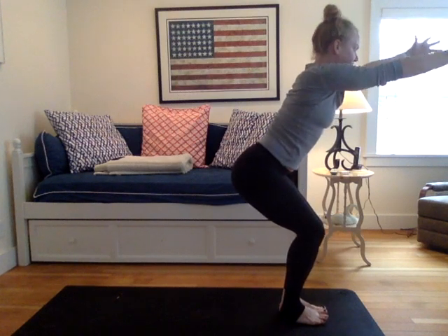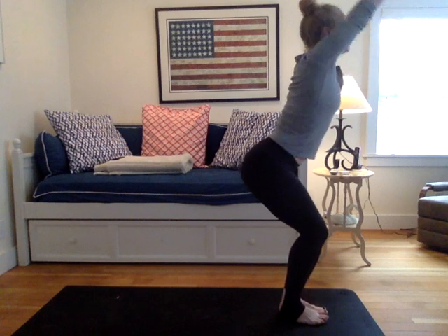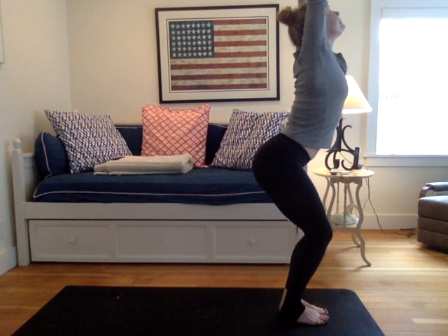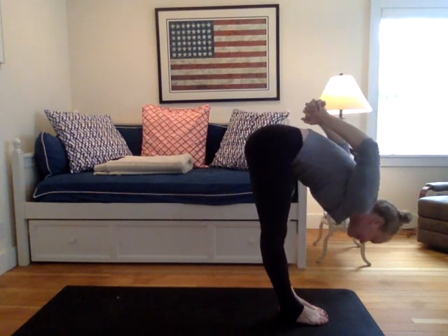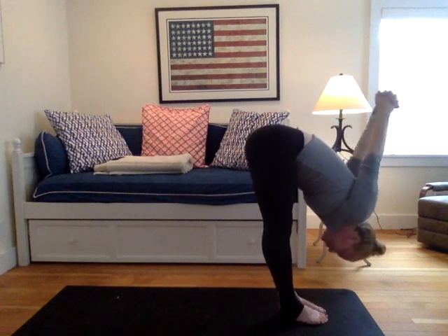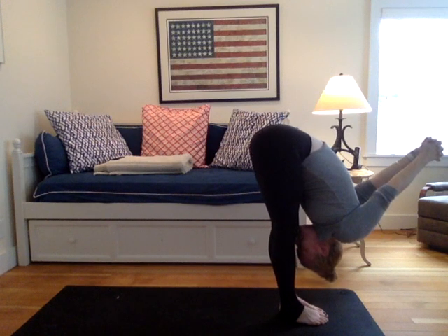Inhale, left arm back to center. Pause. Interlock your fingers, turn the palms to the front of the room. Inhale the arms up, draw your gaze up, look up. Exhale, fold over legs. Interlock your grip right at the back — in a big fist almost. Draw that fist forward, lengthen out the arms. Shift the weight forward.